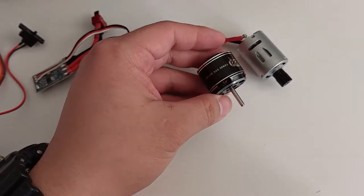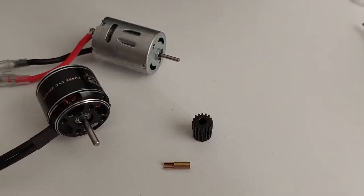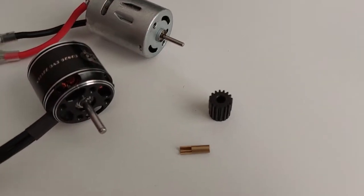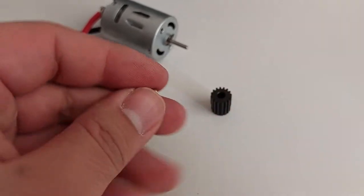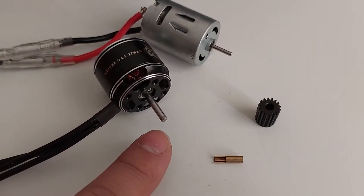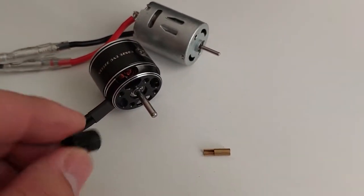Let's go ahead and mount the motor into the vehicle. Since the old 370 motor runs a 2mm shaft instead of a 3mm shaft, it needed a spacer to fit a 3mm pinion. But since the new motor already has a 3mm shaft, we can just remove that spacer and place the pinion gear straight on.